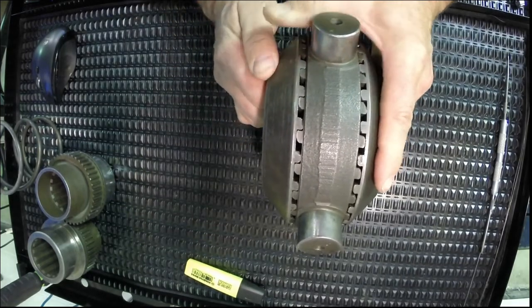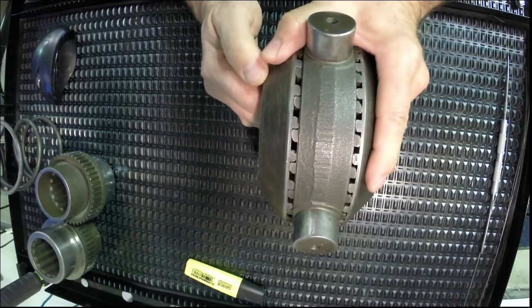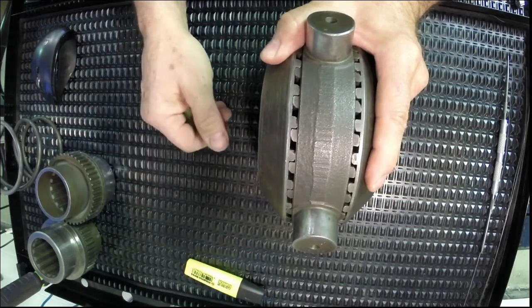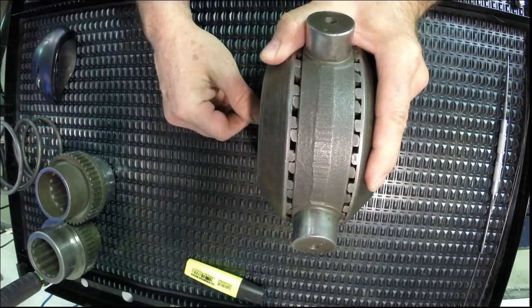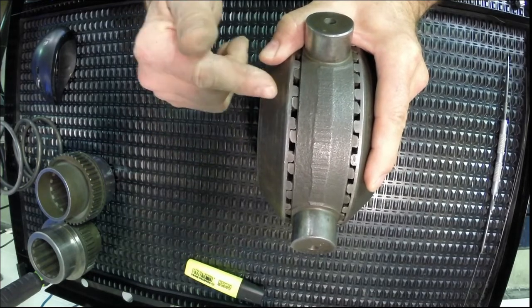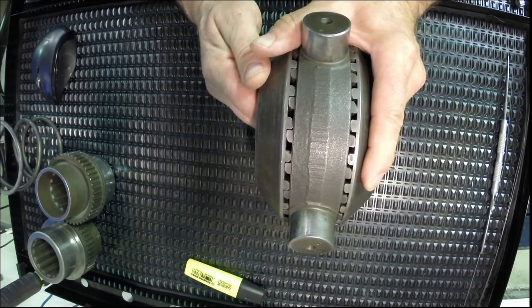There's one precaution with these no-spin differentials. Because they rely on the friction or the traction between the tire and the ground, if you put a no-spin differential in the front axle of a vehicle — especially on icy roads — you will not have the friction between the tire and the ground to cause this thing to unlock, and therefore you may lose steering control of the vehicle. That's one of the reasons we don't put these into the front end of vehicles — they always go into the back end.